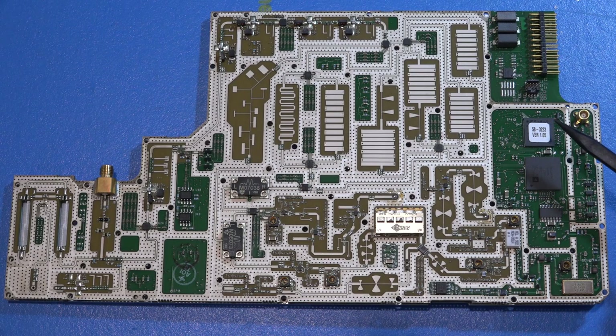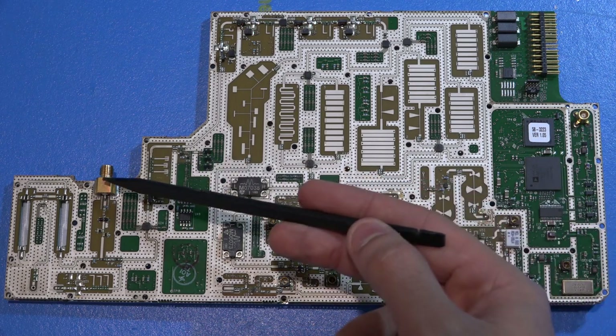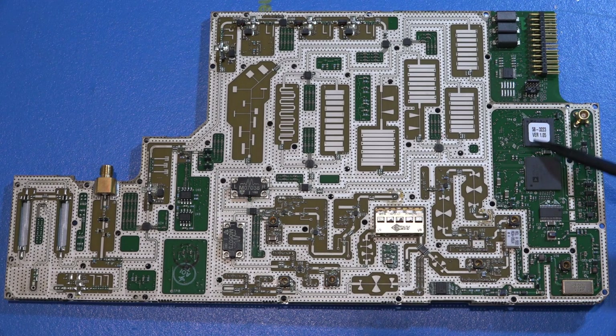I wonder if this unit can generate fairly complex modulated signals directly from the tracking generator, making it much more valuable. The output of the DAC goes to a transformer/balun to create a single-ended output. The clock for the DAC is filtered and conditioned, then the output goes into a SAW filter, and from there begins mixing with various signals. There are LO1 and LO2 signals coming from the main RF deck — these are in sync with the RF sweep, keeping everything synchronized. The 100 MHz clock into the DAC is also synchronized with the main sweep so everything is coherently locked.